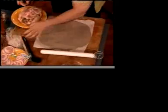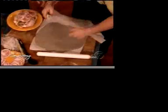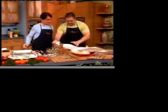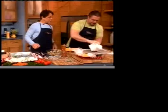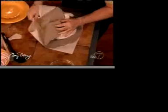We rolled it out with a rolling pin — our trusty little rolling pin. We're putting the chicken in parchment paper to protect it. Then we just put the clay over it like that, wrapping it up.